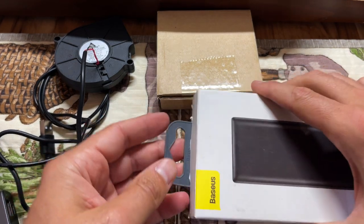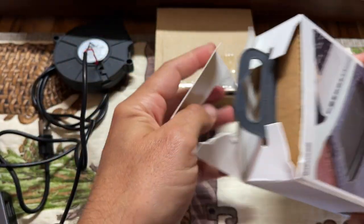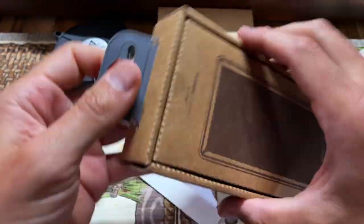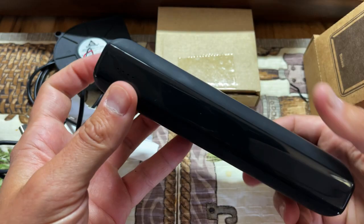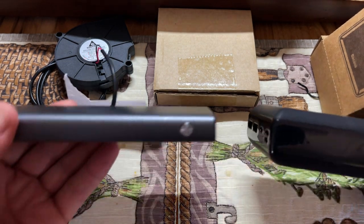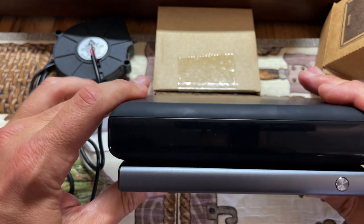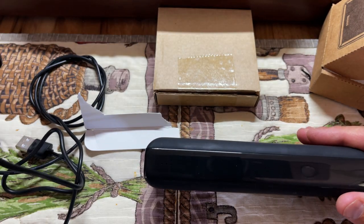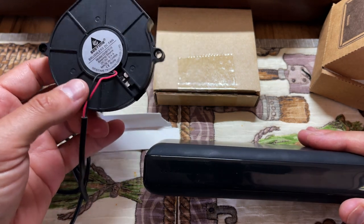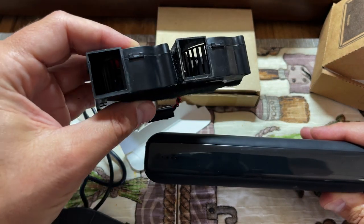The next thing I got was a larger battery — just a cheap one off Amazon. This is a 30,000 milliamp hour battery, and it is much bigger. It's about the same dimensions but significantly thicker. My goal is that it's going to run the powerful fan for probably about three or four days, and will run the small fans for probably closer to two weeks.